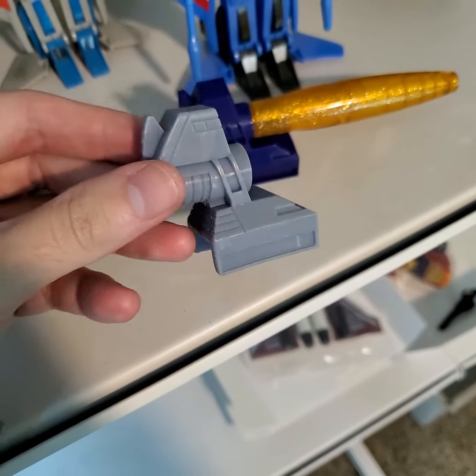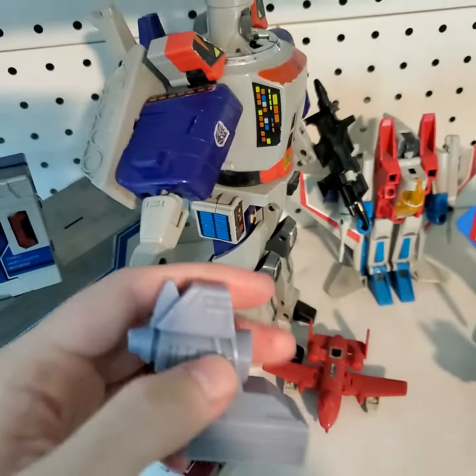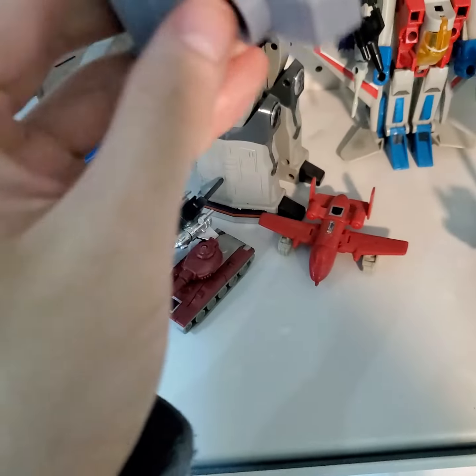Hey, look at these resin parts, man. Still a work in progress, but check this out.